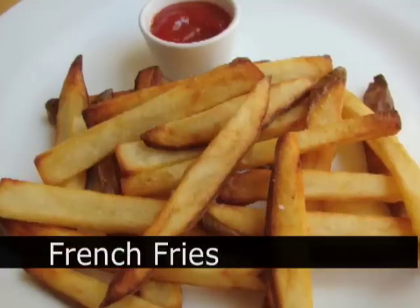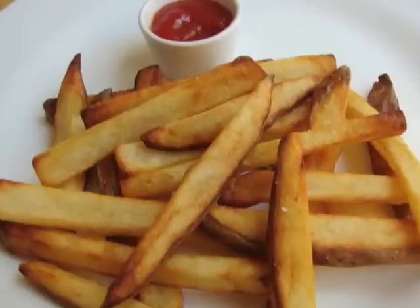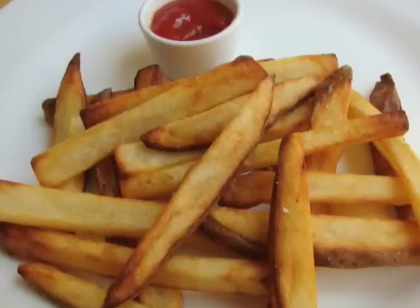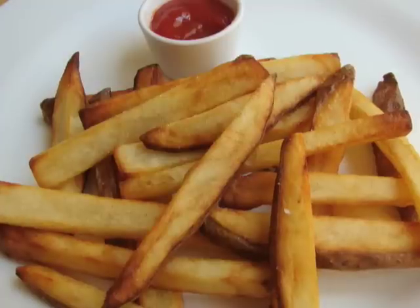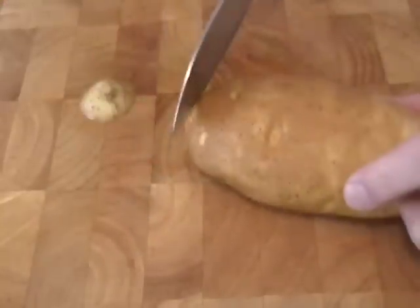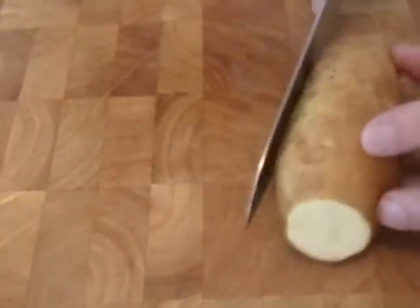Do not try this at home unless you have a giant Dutch oven full of oil left over from a donut video. I had some oil left over from my poonchki video, and I decided to show you how those really crispy restaurant fries are made. Again, I don't expect you to do this — this is like an FYI.